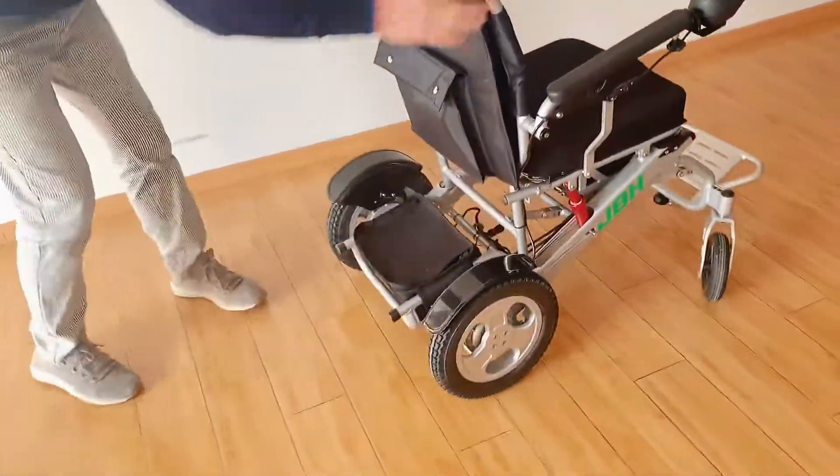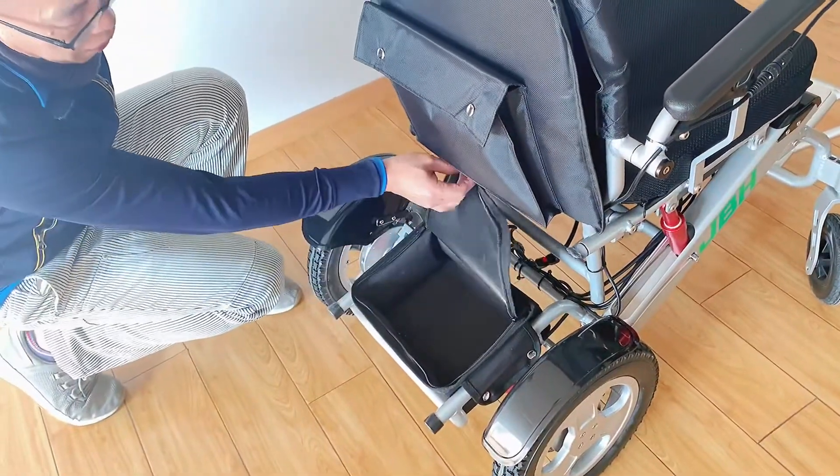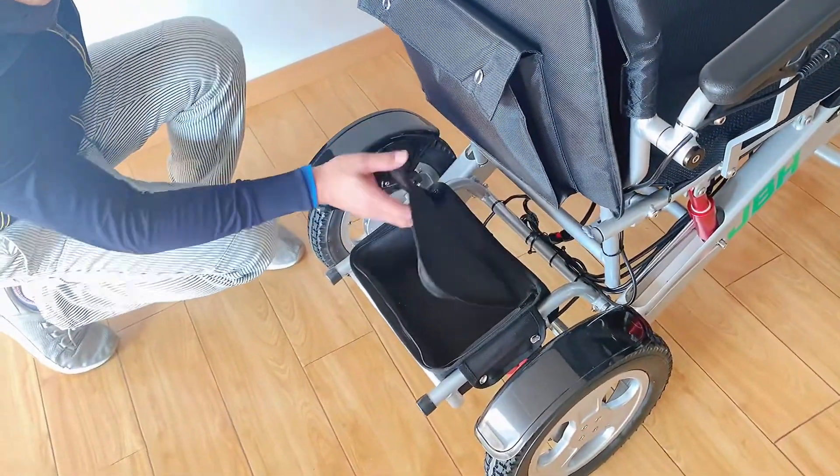On the back you can find we have a storage bag, which allows you to go shopping and put some items inside.